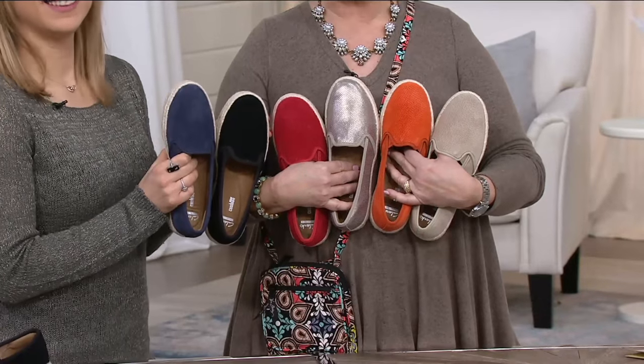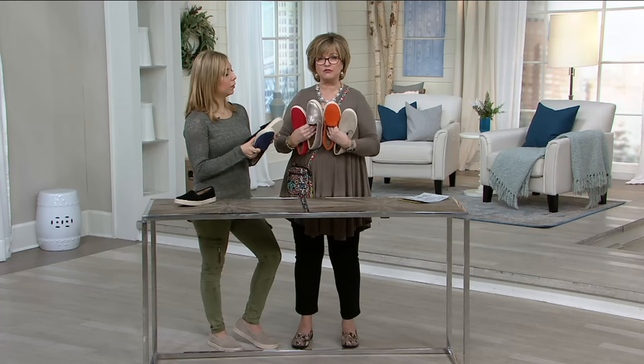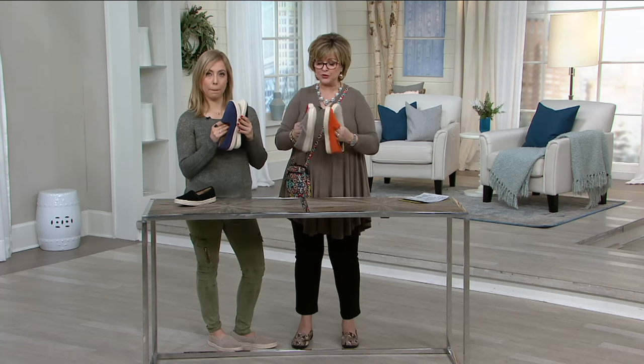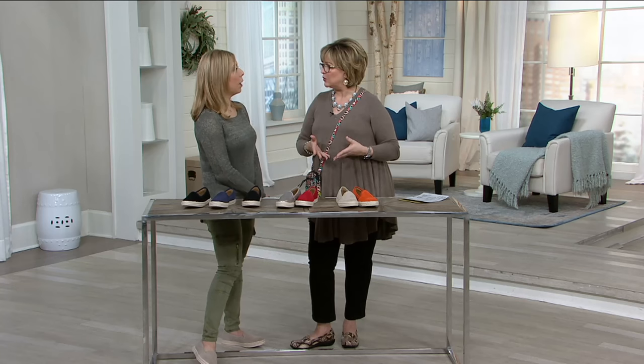These are summer shoes, these are spring shoes, these are fall shoes. Wear them year-round — with a shirt, a skirt, with shorts, with your crop pants, with your ankle pants. You can wear them with a maxi dress. They are darling.